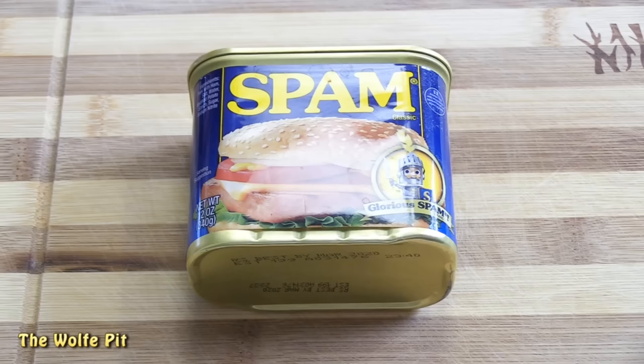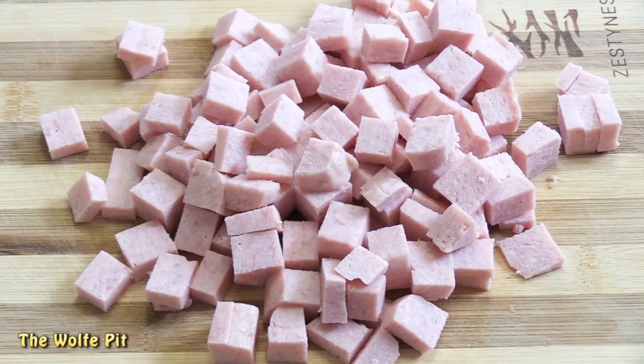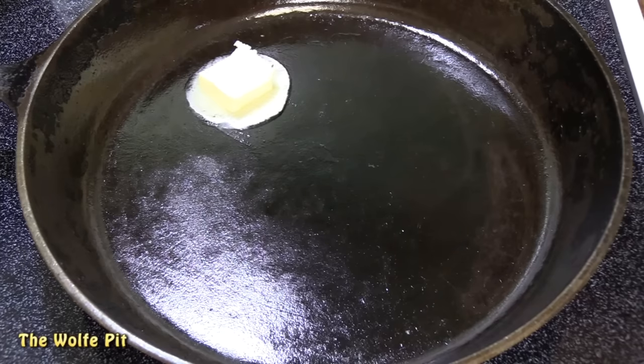Let's get started with the gravy. Just slide the spam out of the can and dice it up into small chunks. I have my cast iron skillet over medium heat, and I toss in a chunk of butter — simply because butter makes everything better. Give the butter a quick stir to coat the bottom of the skillet.